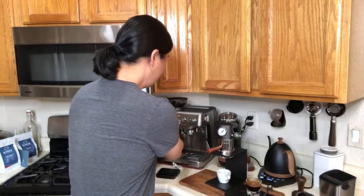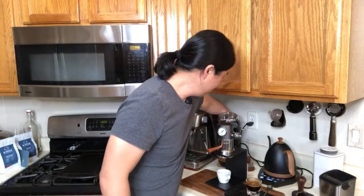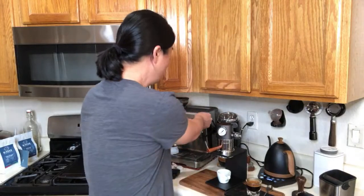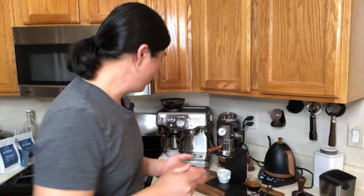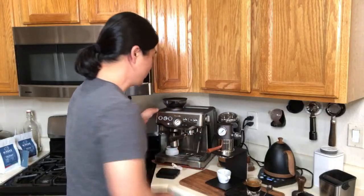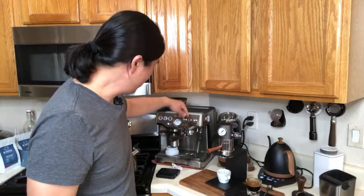Nail Love has a question: they can't get their Breville machine to make a shot or froth milk — water is coming out but it's not right, and they've already cleaned and descaled it. Try using the non-pressurized baskets and make sure you have pressure coming out. Also check your steamer.